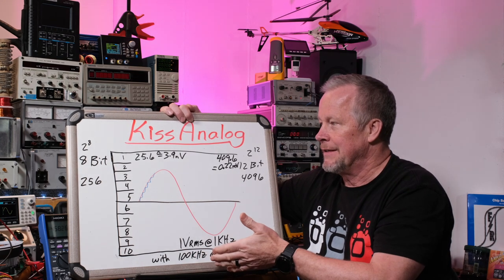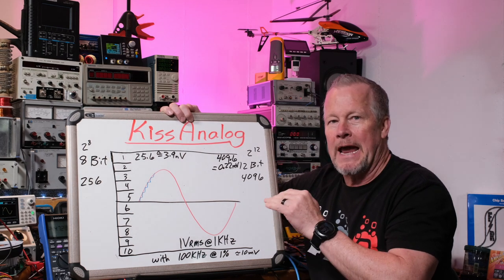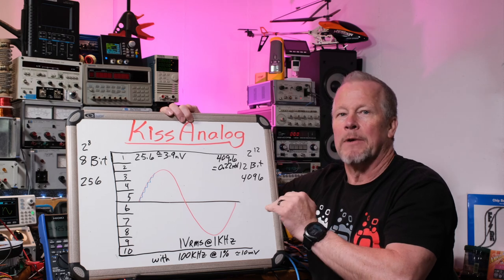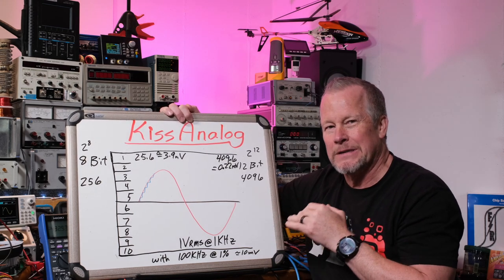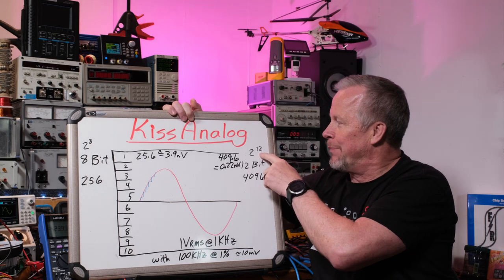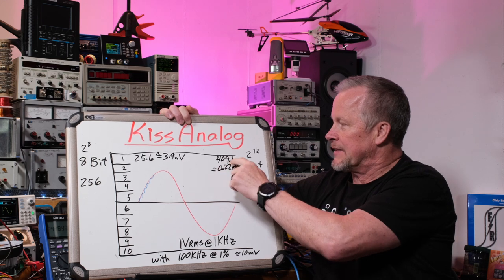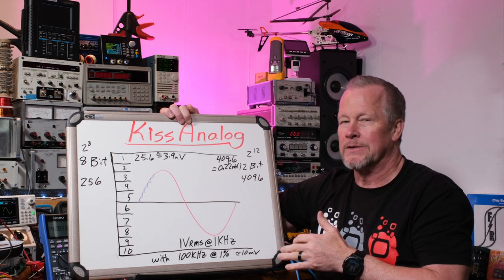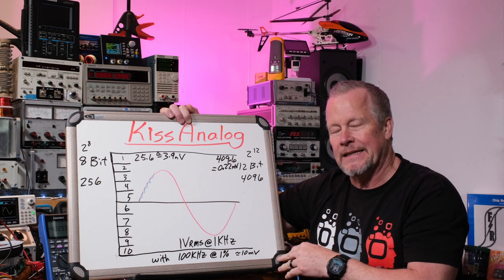At 100 millivolts per division, you'd have about 4 millivolts per step. So if something happens at 6 millivolts, the scope will round it to 4 millivolts or 8 millivolts — it can't resolve the true value. A 12-bit scope is two to the twelfth power, giving 4096 levels. Divide by ten divisions and you get about 409.6 levels per division — roughly 0.22 millivolts per step. That's about sixteen times better resolution than 8-bit.